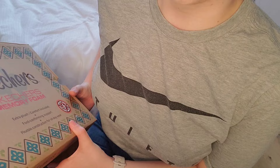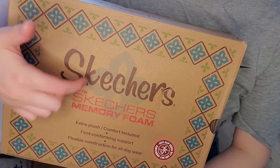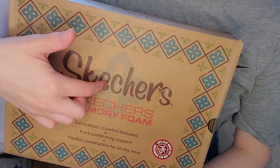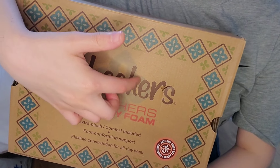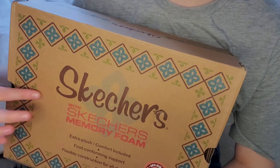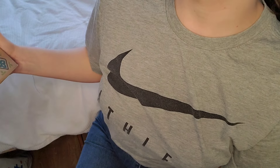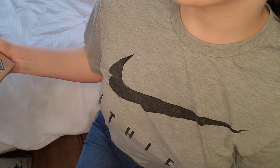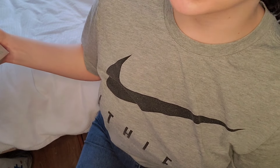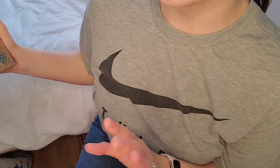So this is the box. They are Skechers — a pair of walking boots with memory foam and they're meant to be waterproof as well. So I'm really, really pleased with these.